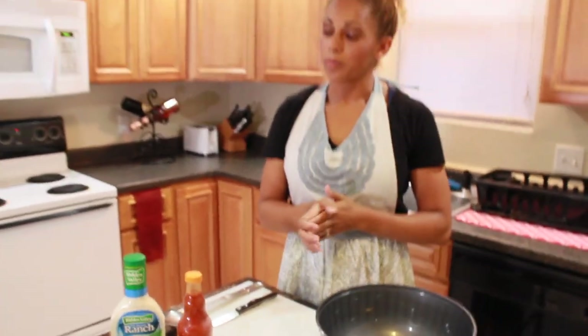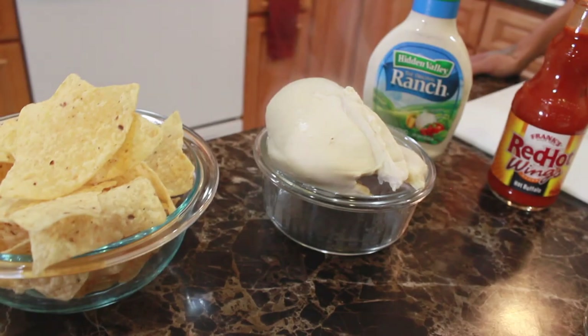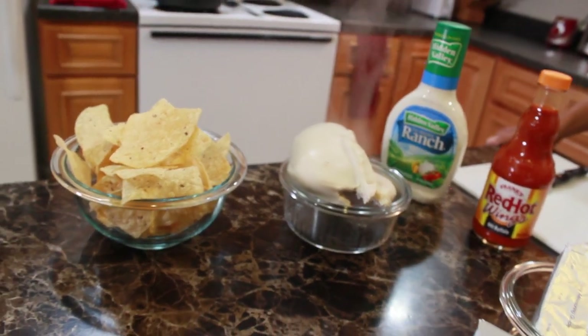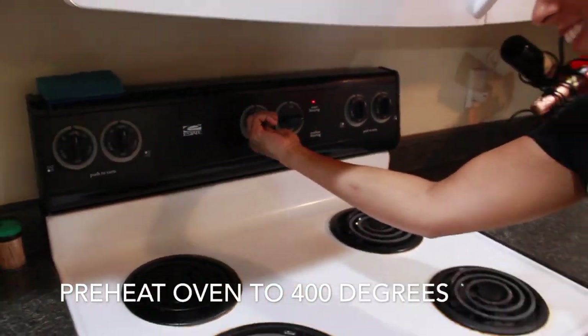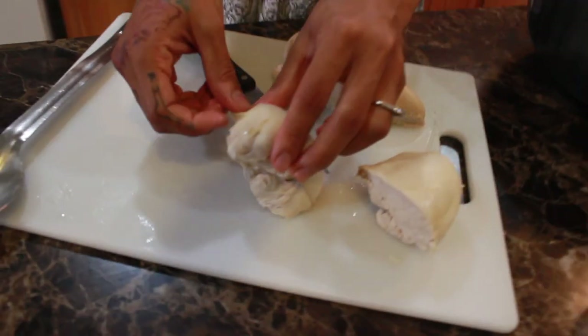First thing you're going to do is cook your chicken breasts and allow them to cool. Now once they're completely cooled, use your hands to shred them up. And you're going to have to preheat your oven to 400 degrees, so I'll do that now. Once the chicken is completely cooled, discard any fatty pieces that you find in the breast.